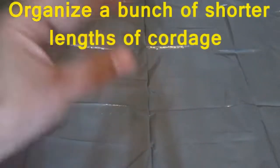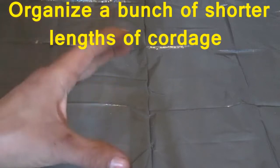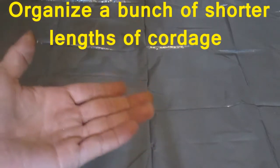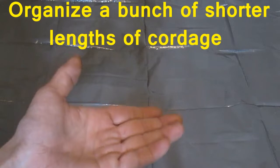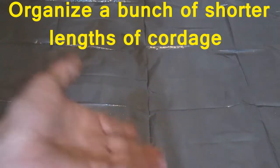Want to see how I organize shorter amounts of cordage — between a couple inches to a foot and a half? Watch the rest of this video. You'll find out something you can do and adapt for your own needs, and my reasoning and background on how I came up with this.